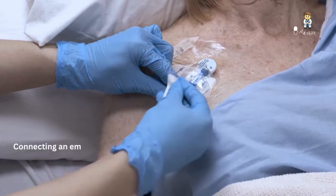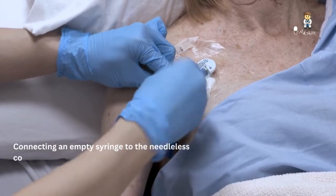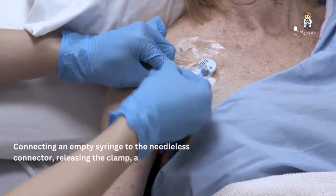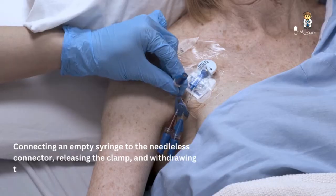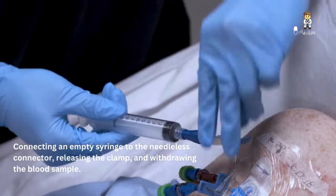If you're using a syringe, perform a vigorous mechanical scrub of the needleless connector for at least five seconds using an antiseptic pad and allow it to dry completely. Connect an empty syringe to the needleless connector, release the clamp, and withdraw the blood sample.